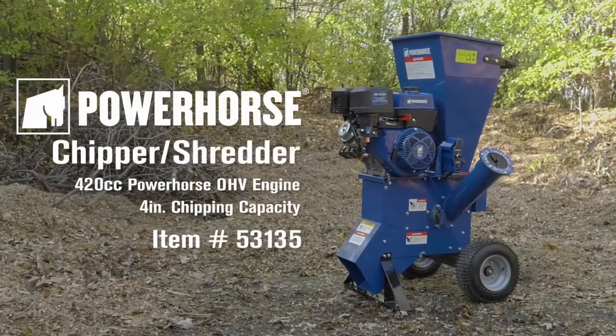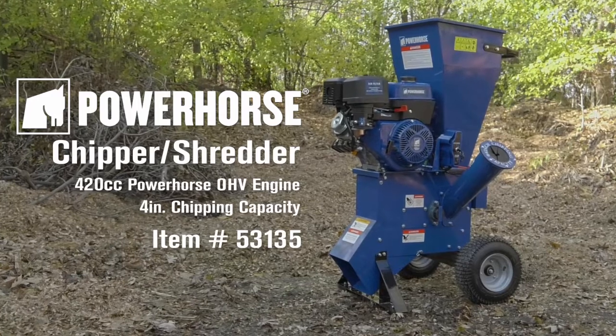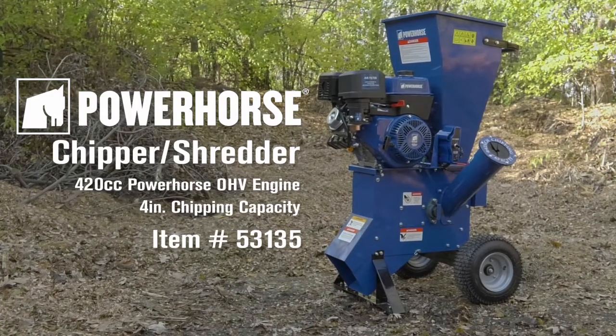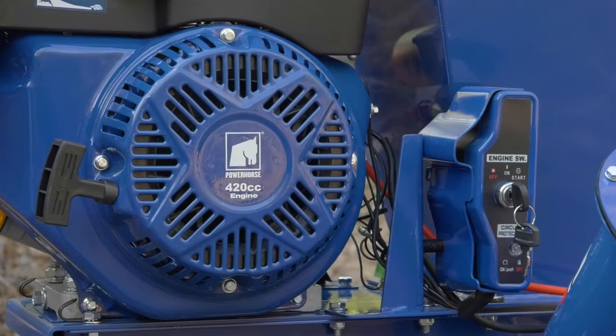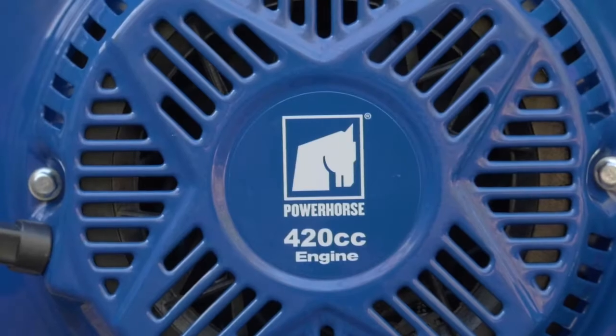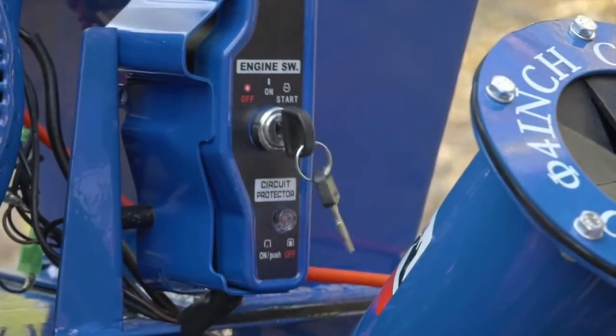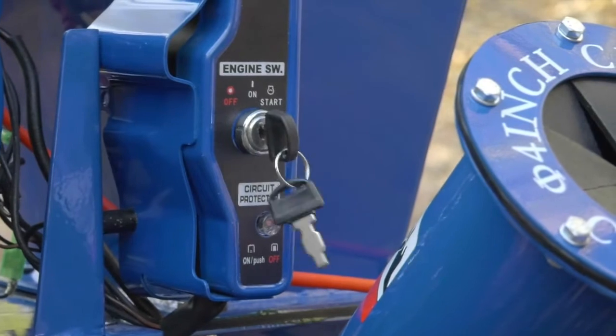This chipper shredder from Power Horse helps you turn grass clippings, leaves and brush into ground cover for gardens or trees. Make quick work of yard waste with the reliable 420cc Power Horse gas engine with electric start, which has the added protection of low oil shutdown.